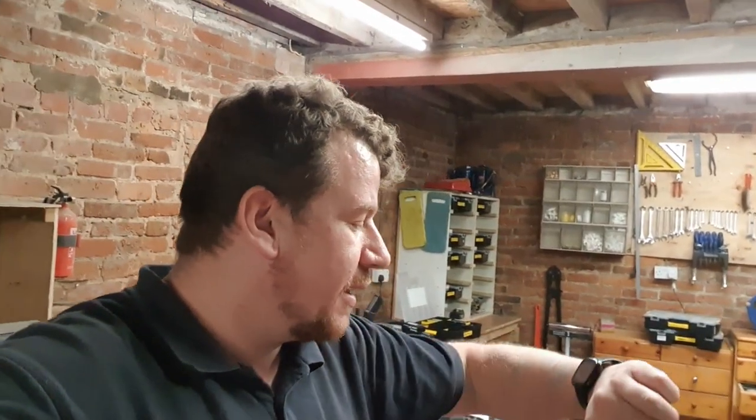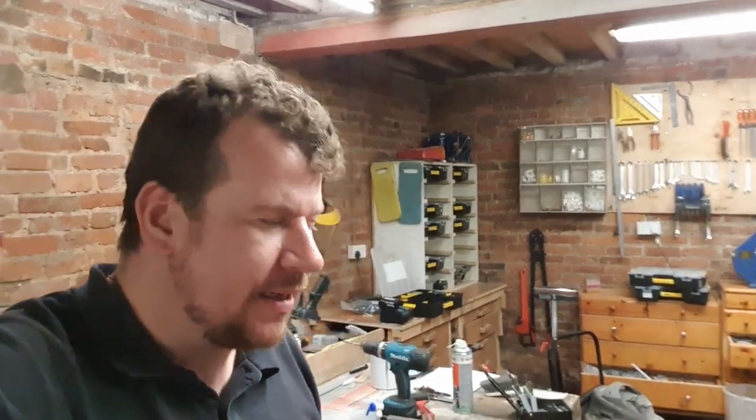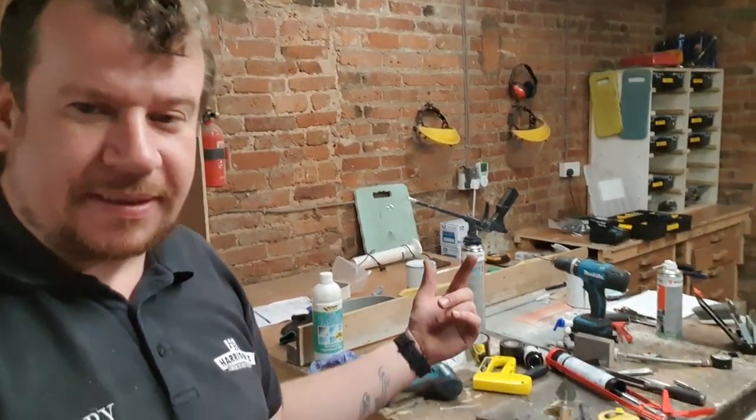I'm just turning the light off in the workshop, so I'm done today. The time is 8 minutes past 7 and I've been busy — been busy fixing stuff and that kind of thing again.